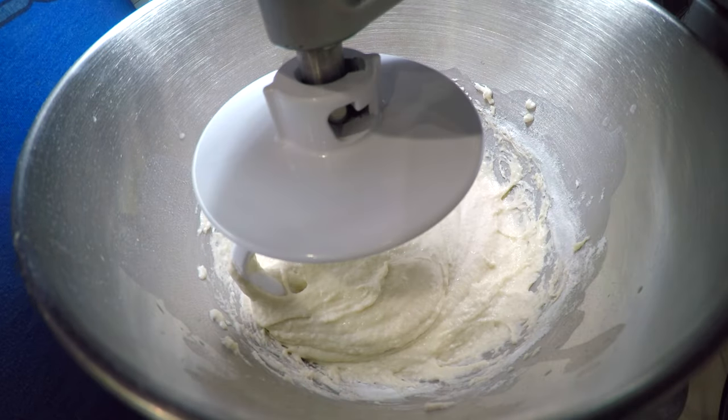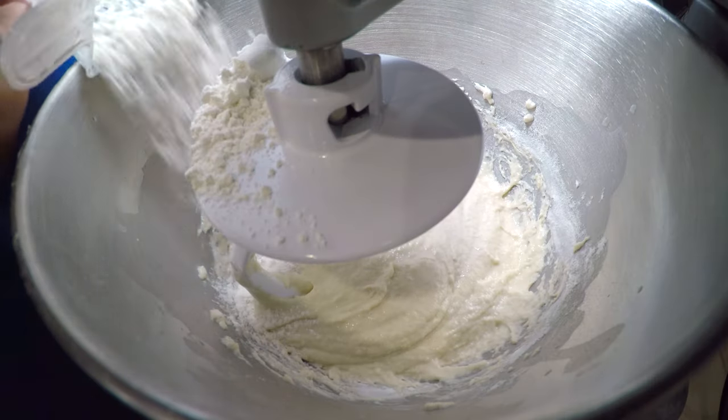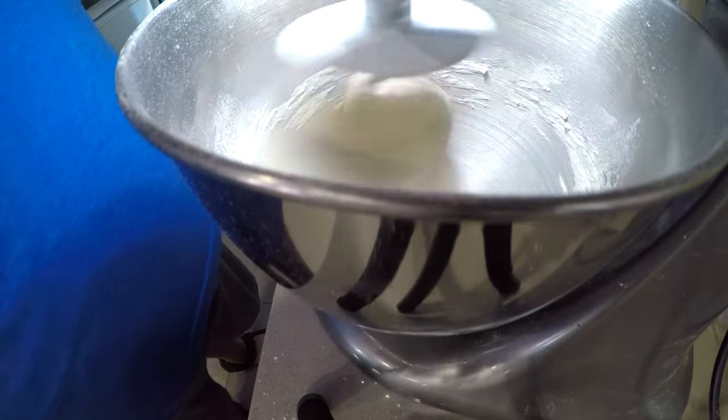The dough is looking a little bit... so I'm gonna add some more flour. Okay, that's good enough.